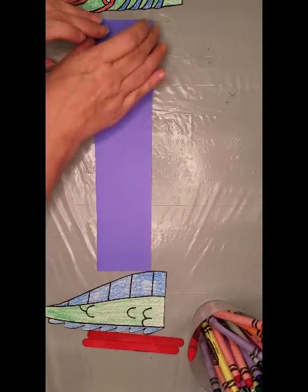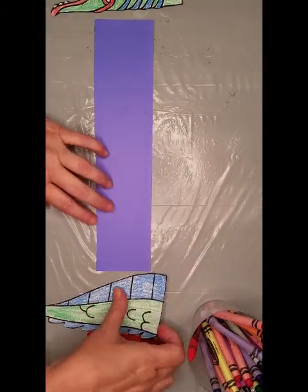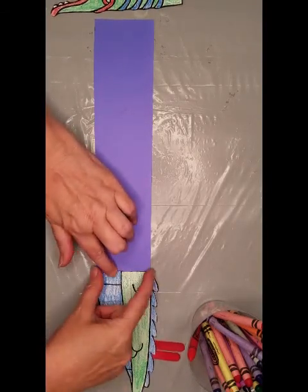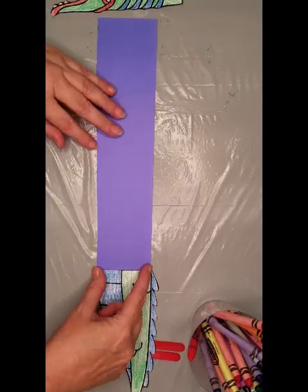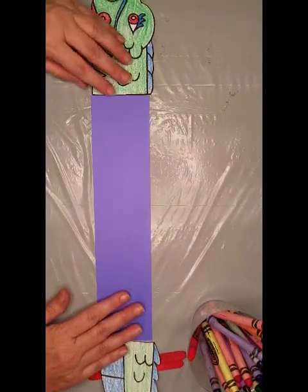You want to cut a strip that's as long as the paper, and you want to cut it so that it is equal to your tail and your head of your dragon.